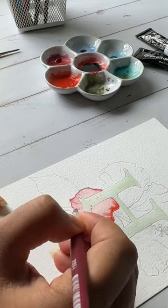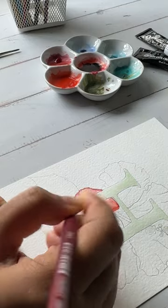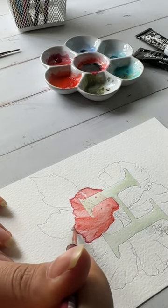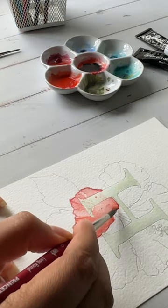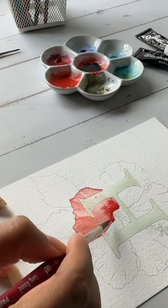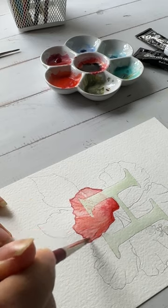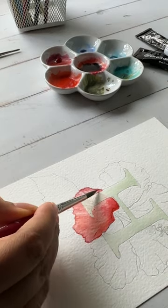I darken the pigment a little using the same shade and go in to paint the dark areas of the petal where I want the shadows to come. I further add some more pigment on the inner areas of the petal where it is supposed to be the darkest. I will darken these areas further as we move along.